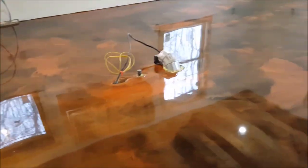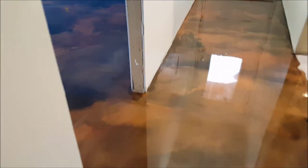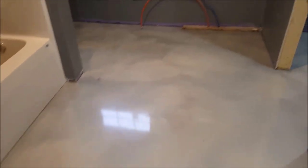We did all this epoxy in one day across all three floors. Next we'll go up the stairs and get back to the main floor. If you'd like to learn about this, I'm going to be coming out with a tutorial or course where I'll teach you how to do this. If you want to learn, put 'yes' down in the comments.